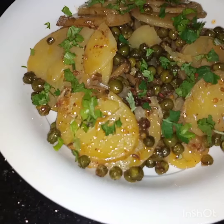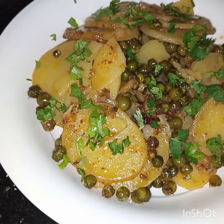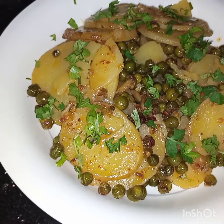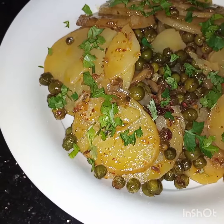You can serve them with rice or with roti — anything you like. I hope you liked this video. See you soon in my next video. Inshallah. Till then, fi amanullah, take care and Allah hafiz.